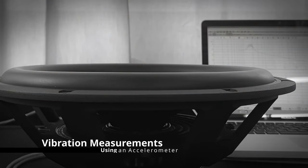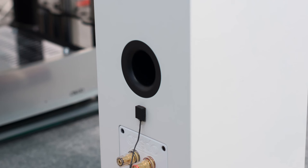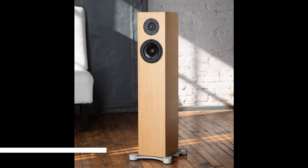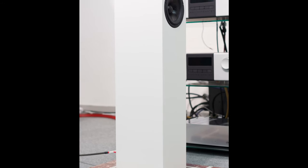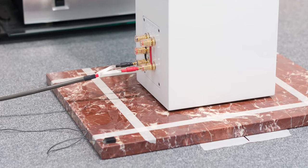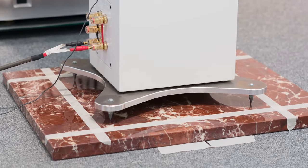Now let me show you with some measurements what we were able to achieve. For the test in this video, I used an accelerometer and measured the amount of vibration on the cabinet wall and on the floor. I selected an EV900 reference loudspeaker to perform the tests. With the exact same speaker, I measured different scenarios. The first scenario: the speaker stands directly on the floor. Second, I used spikes instead of the absorbers. Third, I used our isolation base.